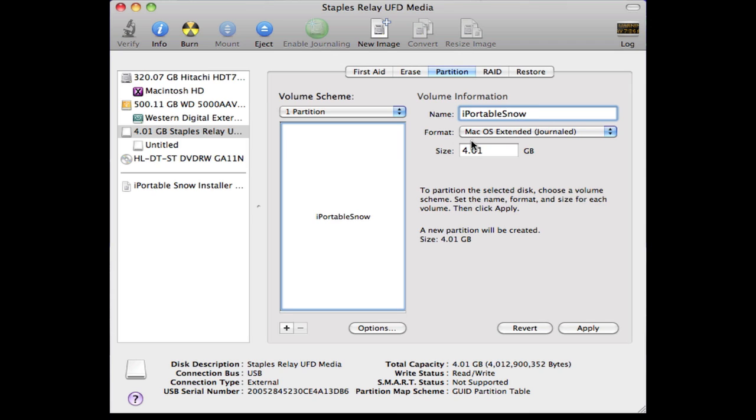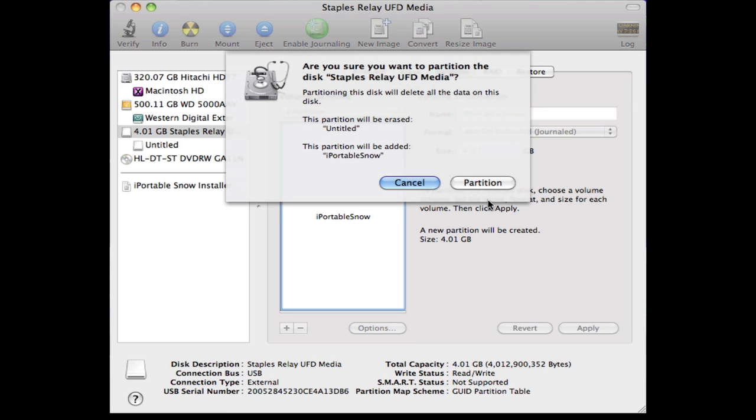Make sure that you format it in Mac OS Extended Journaled, click apply, and partition.